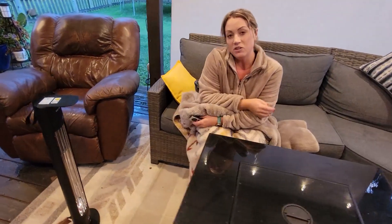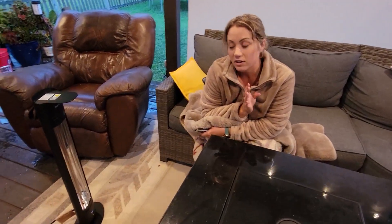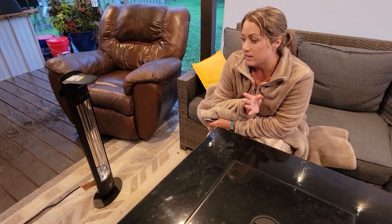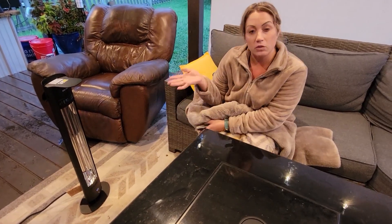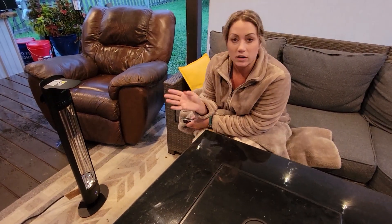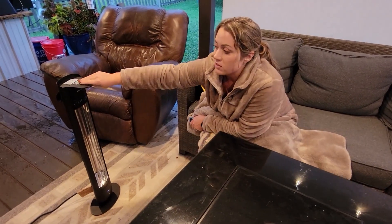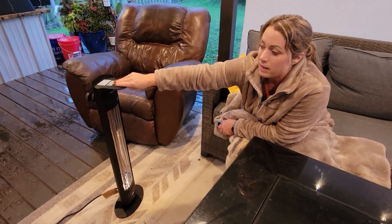Especially if you have pets or small children, just in case it gets knocked over. And of course, the overheat protection — if it does get overheated, it's going to shut off as well. I like that it's got this little ledge right here, which is great for moving it around.